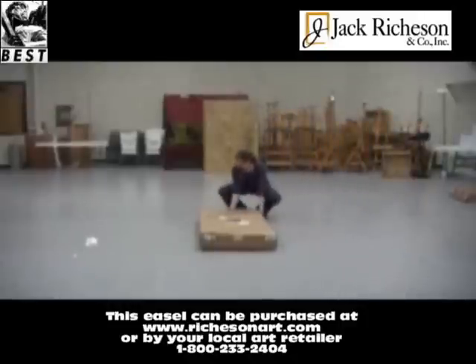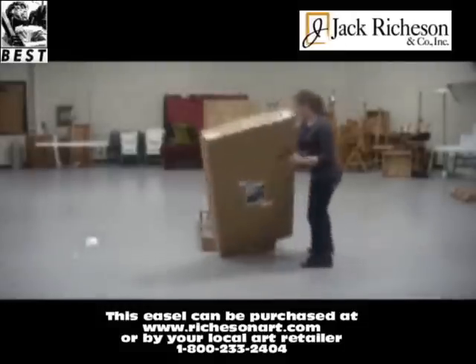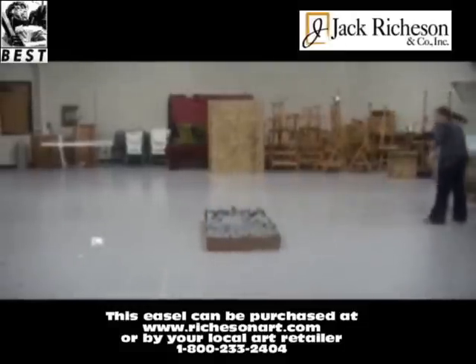The first step is to check the box for damage. It should be free of any dents, tears, or holes. Next, you want to open the box, take out all the pieces, and check for damage before beginning assembly.